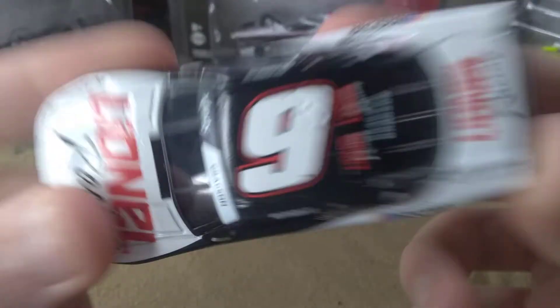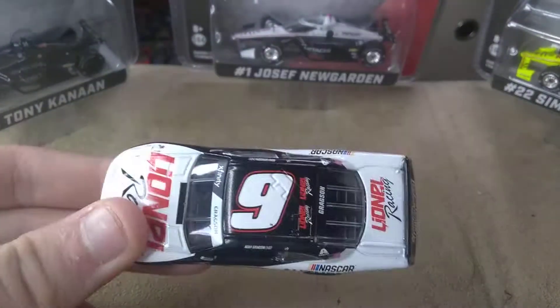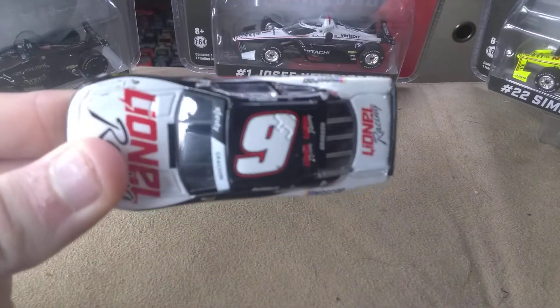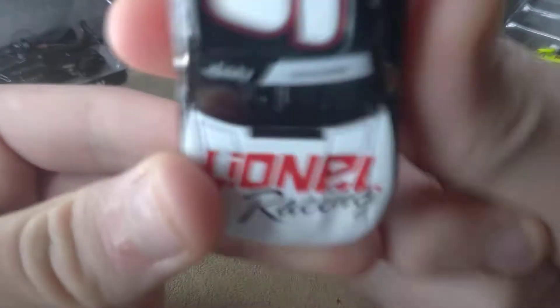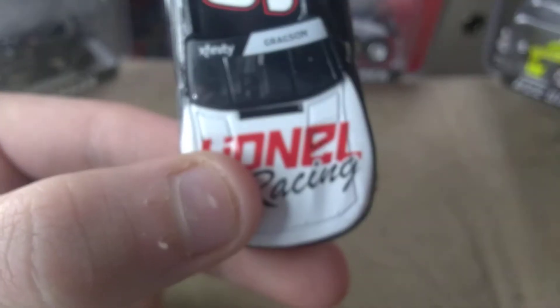This is also my first upload of 2021, and I will be starting 2021 with a double upload because I missed a day. So what better way to start 2021 than reviewing a Lionel diecast.